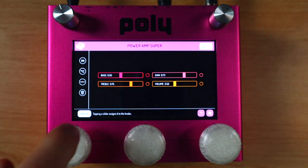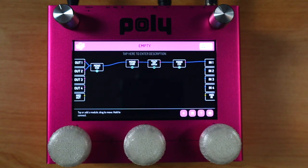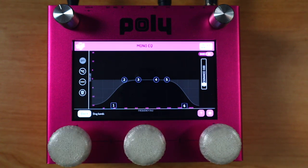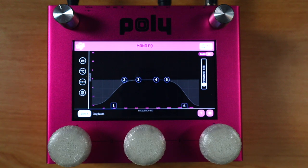That's going to do us for the preamp section: the mono EQ, the power amp, and the cab. Then with the second mono EQ I'm just going to roll off some excess low end and some excess high end. This is like a studio-style EQ. There are a lot of high frequencies and low frequencies in this guitar sound that when you put them in a mix, your front of house engineer or mix engineer is going to cut those out anyway. So let's go for that.